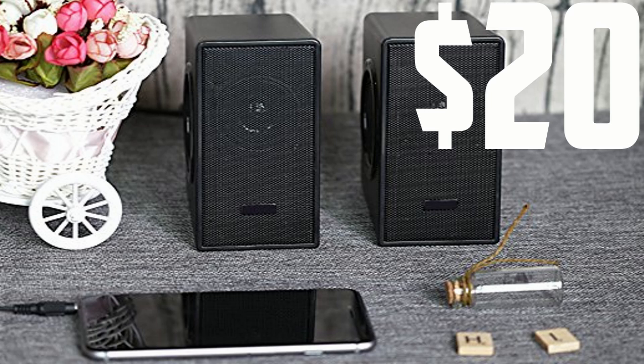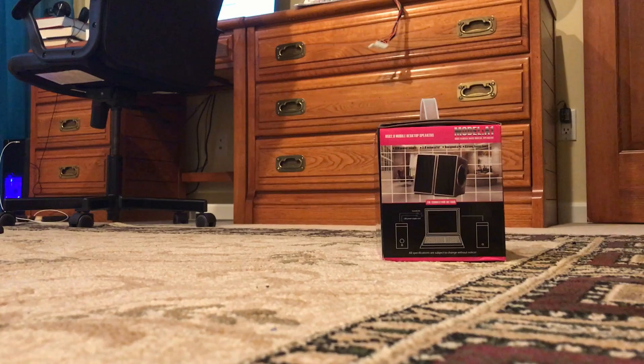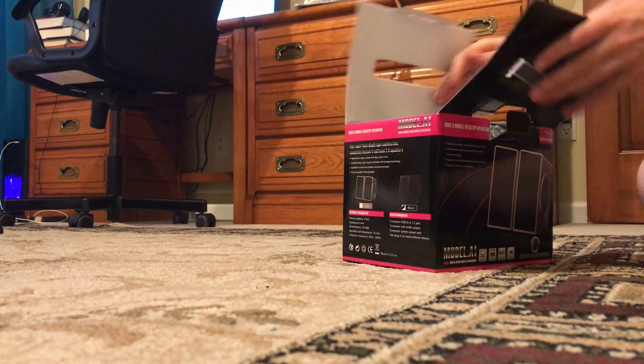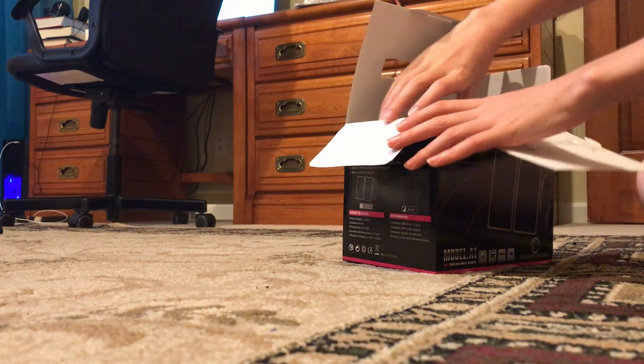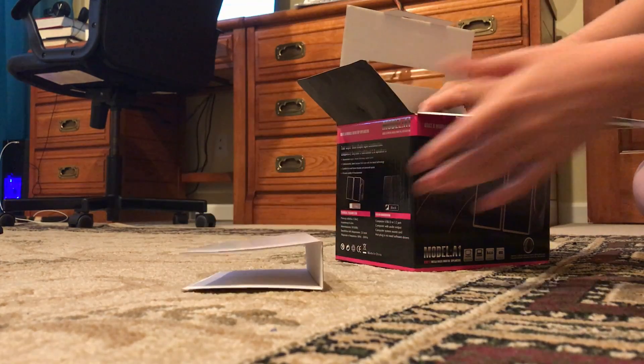Hey guys, it's iPod Pro here, and today I'll be showing you guys the best sub-$20 speaker you can find anywhere. So here's the video of me unboxing these speakers. They're by a company named Westar and they're called the Westar Speakers. They're pretty small as you will see here, but the unboxing of these was super simple.